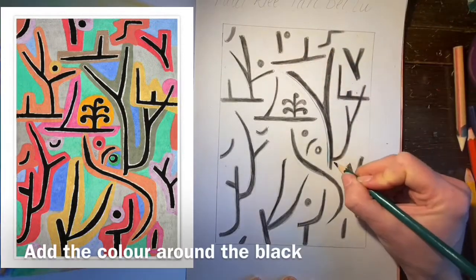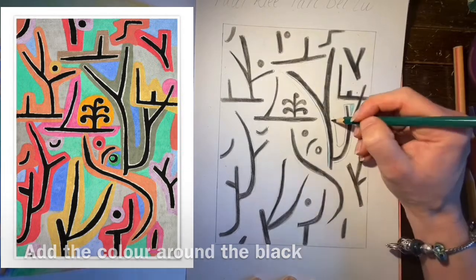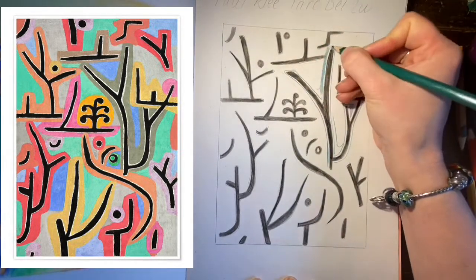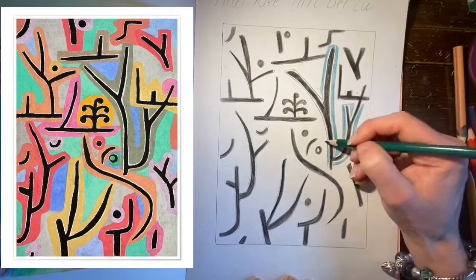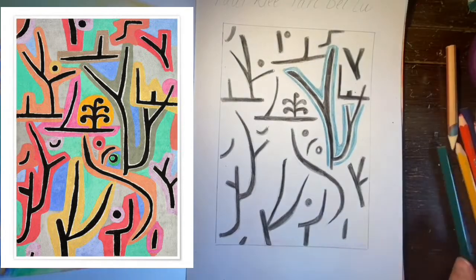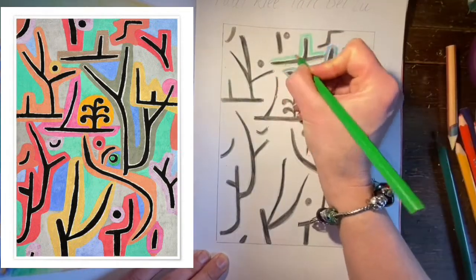I can start filling in those colours round the shapes. Now some of the colours I don't have colour pencils for, so I'm going to be layering them up, just choosing the nearest under colour to go on first. I can also make sure I leave those little white spaces around the black shapes by doing the line first around them and then filling in the shape around.